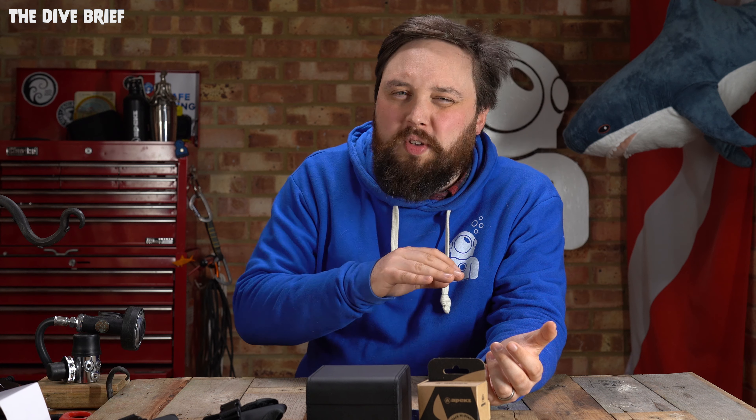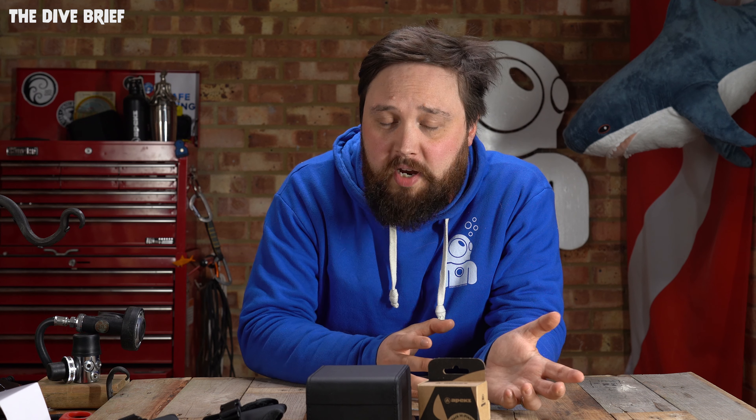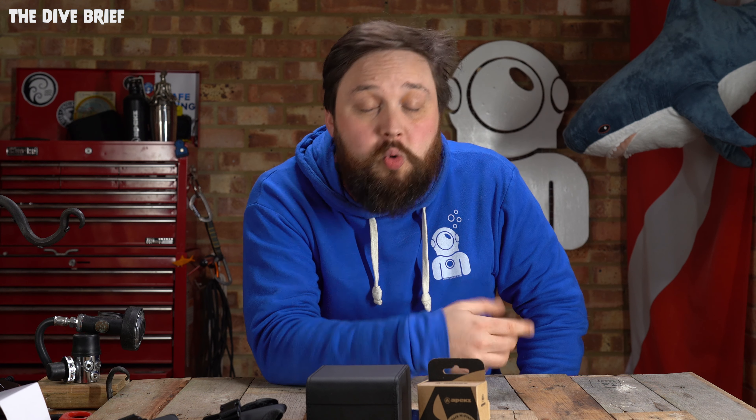Finally, the Cressi Pro Star package — a mask, fin, and snorkel package that is honestly fantastic. The fins are a full pair — very comfortable and actually usable for scuba diving, particularly for more relaxed diving. If you're travelling to warmer destinations and don't want heavy boots and fins, these will do the job well. The mask has a silicone skirt and is very comfortable. The snorkel has a splash guard and a lower valve that helps prevent water from getting in, and every exhale pushes any water out of the bottom. It all comes in a string mesh bag.